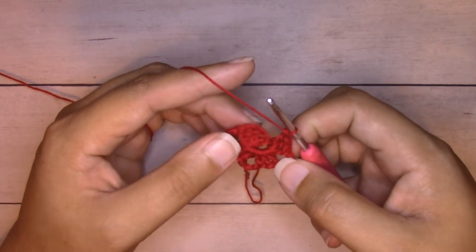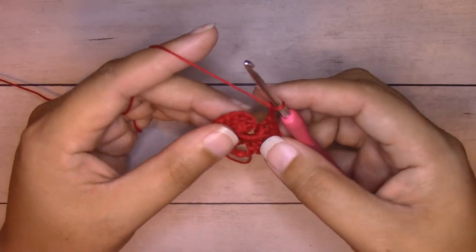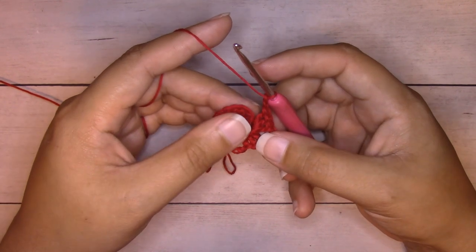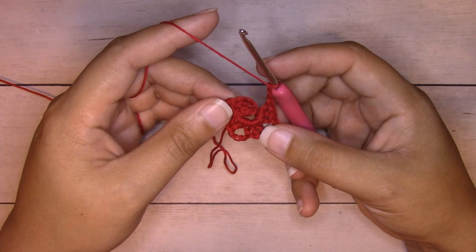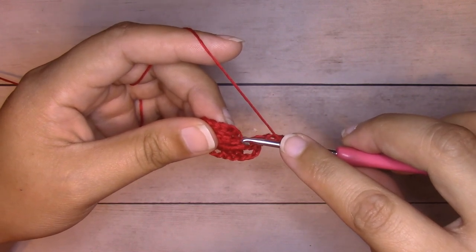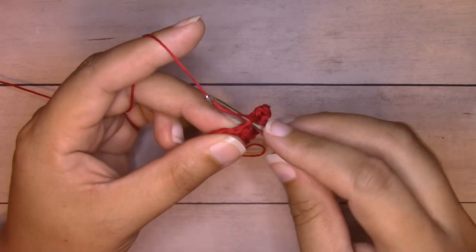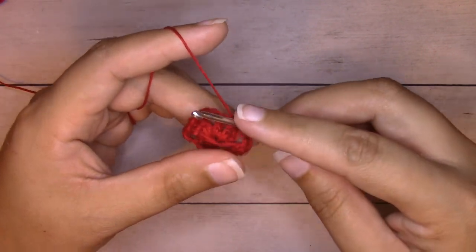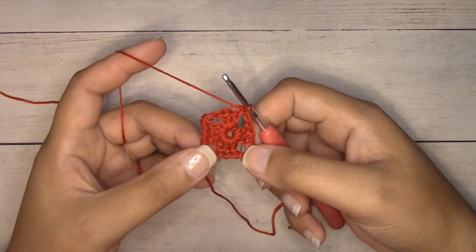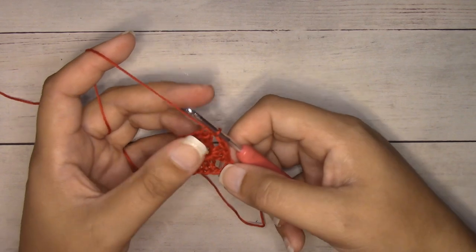Now we just need to work one more corner. On the first round I work this last one with just a chain two — chain three really throws off the shaping for me, so I always work this last one as a chain two, and only for the very first round. Now we're going to slip stitch join to the top chain of the beginning chain two. The bottom is the first chain and the top is the second chain — insert your hook right into the center of that chain, yarn over, pull through that stitch and the loop on your hook. That completes our slip stitch and round one.